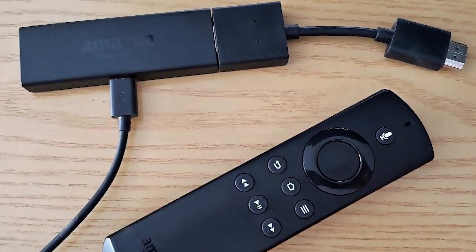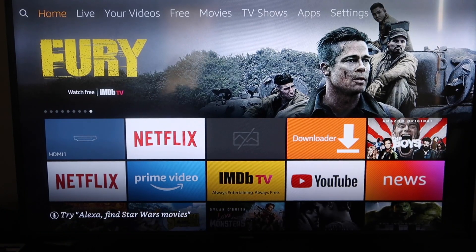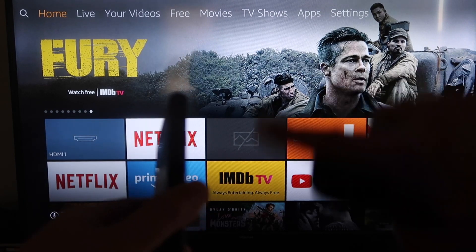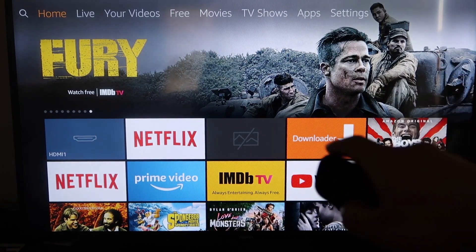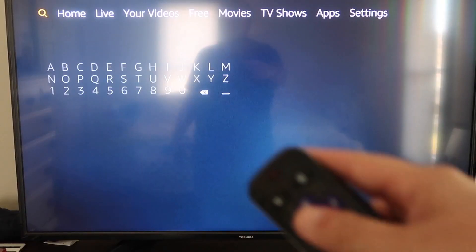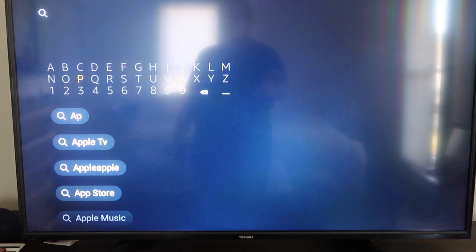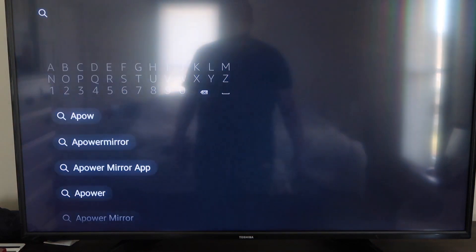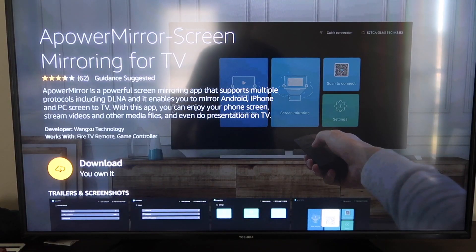Next I'll show you how to do this on your Amazon Fire Stick. Here are the step-by-step instructions on how to mirror your iPhone to your Fire TV or Fire Stick. The first thing you want to do is go to the magnifying glass search icon and type in Apower Mirror. It'll come up right there — go ahead and click on it. Then click OK on your remote control to download it. Depending on your Wi-Fi speed, it'll download and then start installing.